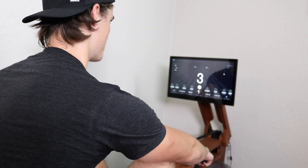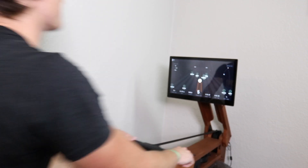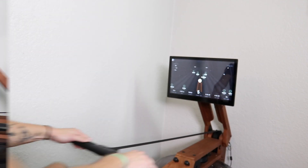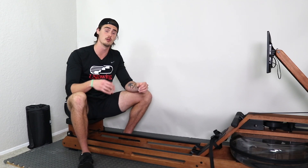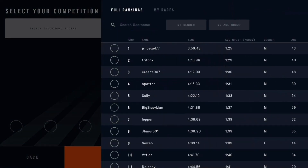In these race workouts, you literally line up with other users who have also done the same race workout and race them down the race course. You can race up to eight other individuals, and those individuals can be automatically selected based off of your own performance level and who it thinks you'll be competitive with.